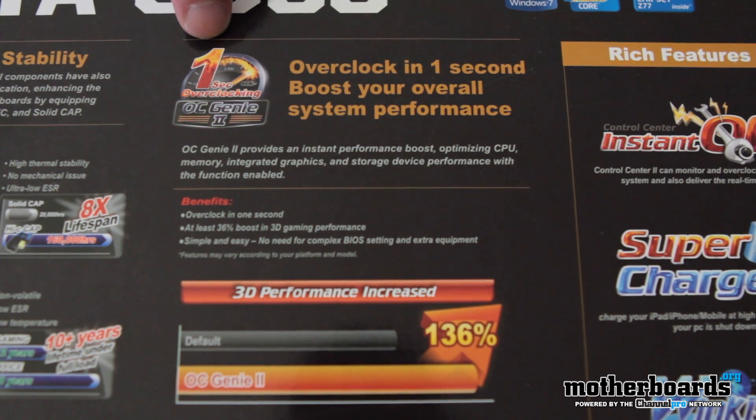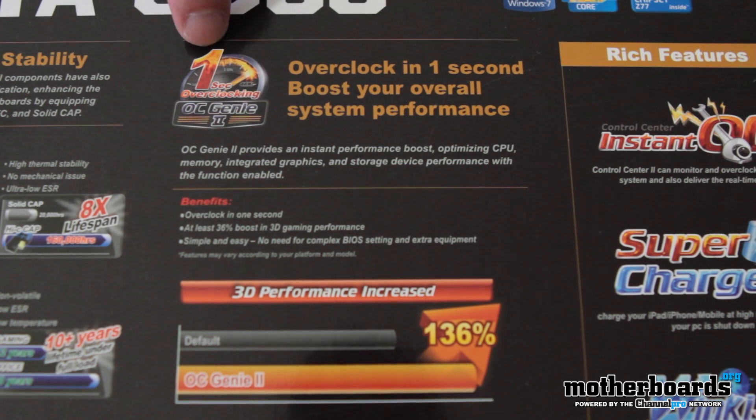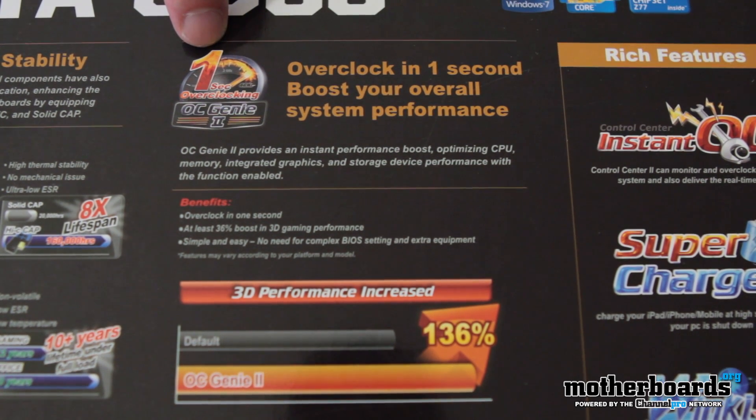Next up, we see the OC Genie 2 — it says overclock in one second. Basically you just hit a button and it automatically overclocks your system to a pretty stable default, probably around 4.3 GHz for most CPUs.